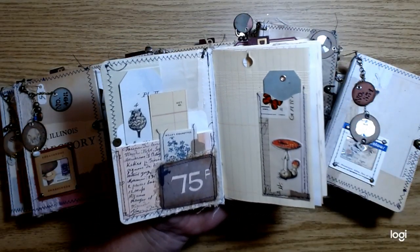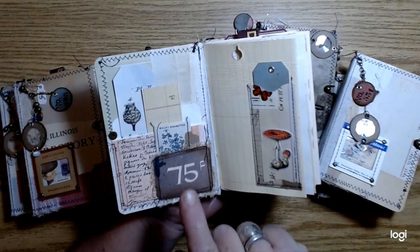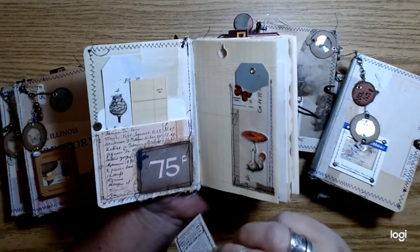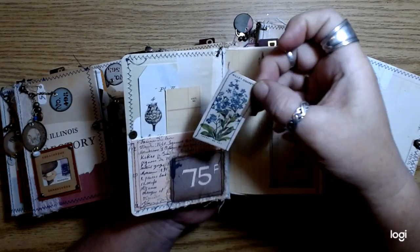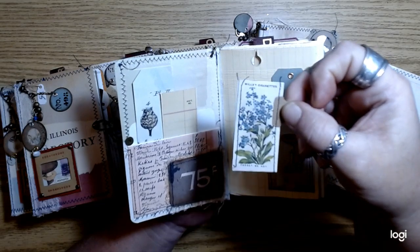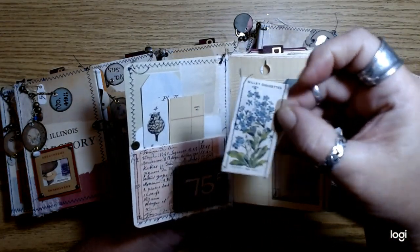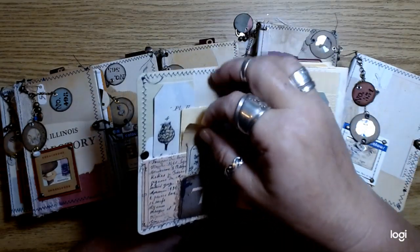Let me make sure the autofocus is not turned on so you guys can actually see. So then we've got the pocket on the inside that we worked on together in the videos. And then I added some stuff — maybe you guys haven't seen some little cigarette cards that are printed, and did some stitching on those out of the little tab.